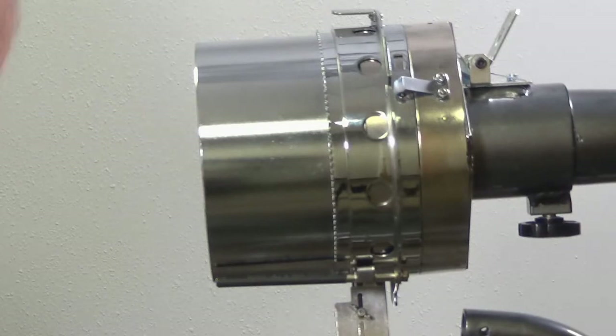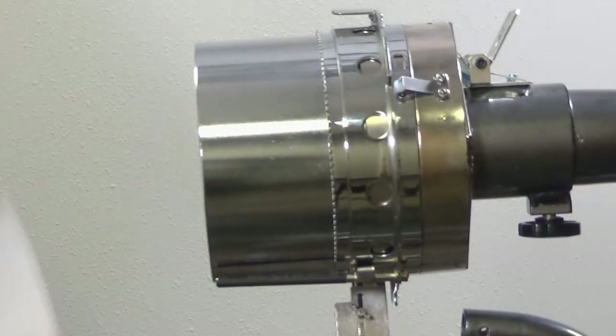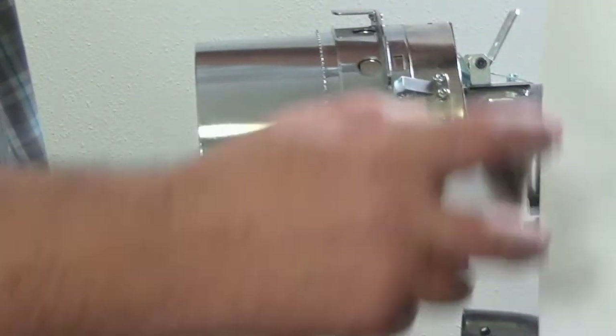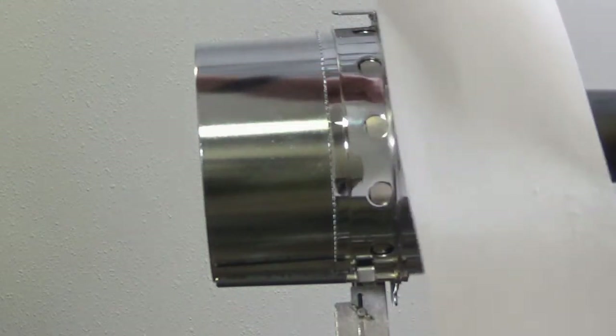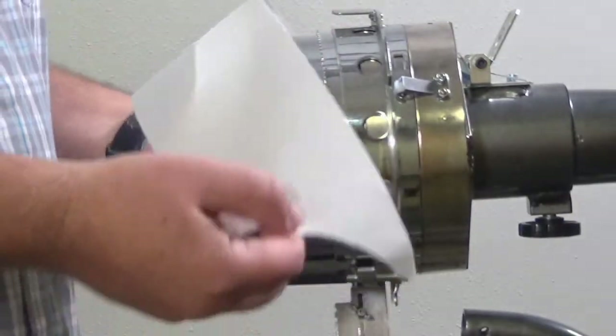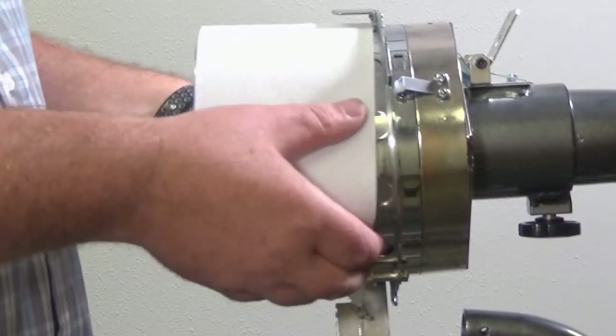Typically you'd want to go outside and spray your spray adhesive, but I'm doing this just so you can see approximately how much you need. It's important that you get enough on there so that the cap or visor actually sticks to it. Once I have that on there, I'll go ahead and slide my backing on.